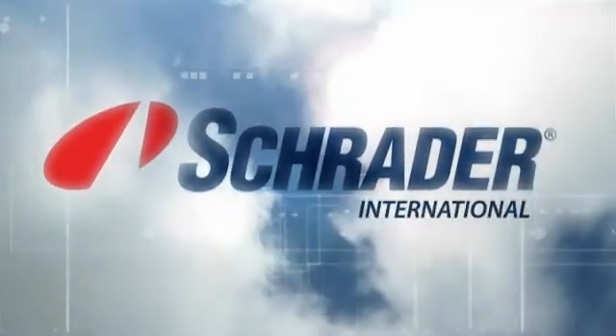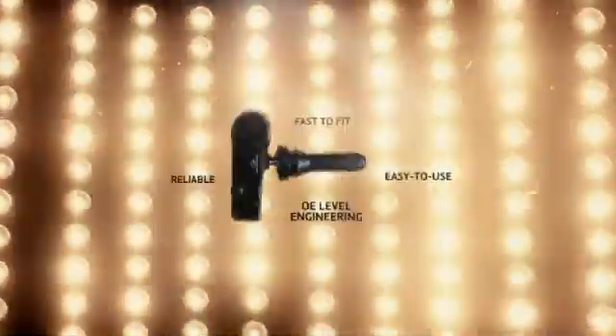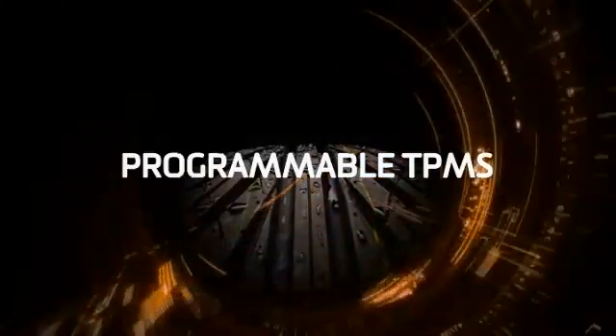Schrader, a world leader in TPMS sensors, has launched EZ-Sensor, the programmable tire pressure monitoring sensor.